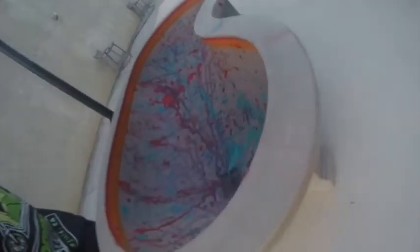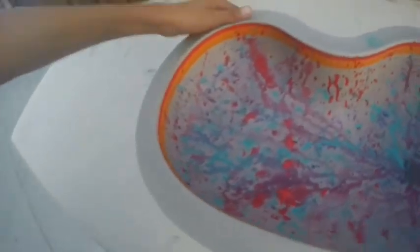Let's go check out the finished product. Here it is! I hope you guys enjoyed this — I did the paint splatter and made it look like it's dripping down. It looks really sick, I like it a lot.